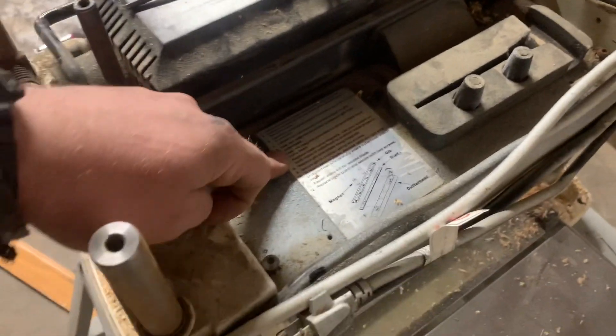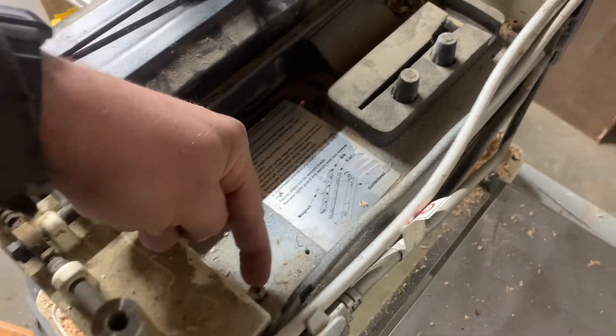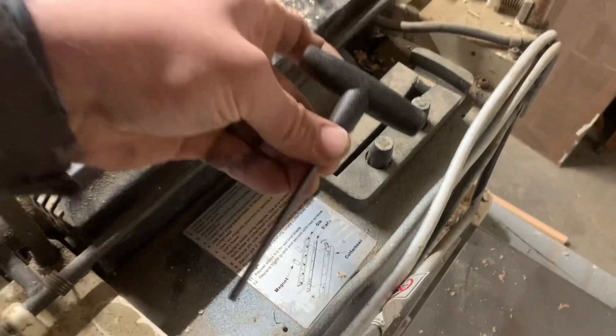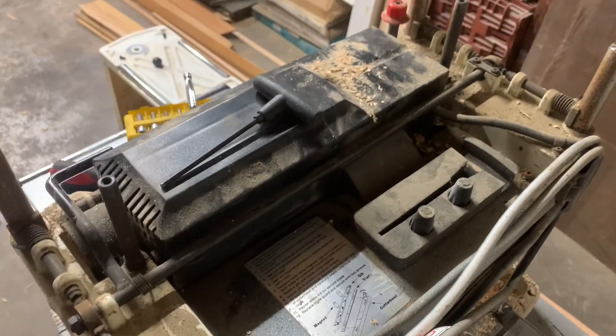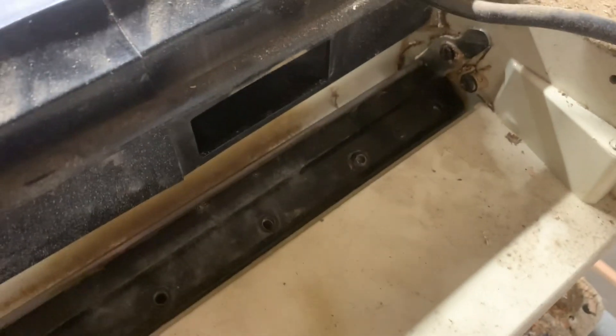You can read through the instructions here, but what they're telling you to do is take this casing off — remove this screw and this screw with the allen wrench they provide. Once you pull that cover off, there's this metal piece here that releases pressure. Normally with the cover on, it releases pressure which locks the blade in so it doesn't move.